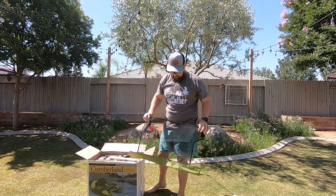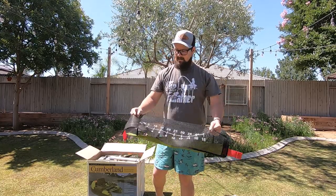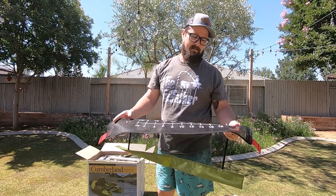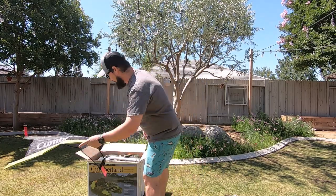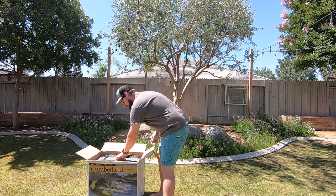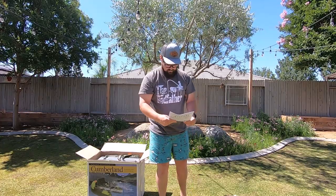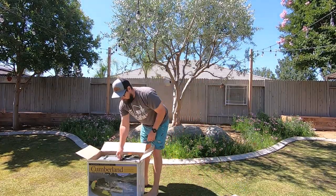So this is gonna be my lap apron, whatever you want to call it. It's got some nice markings on it — inches, centimeters, goes up to 18 inches. I don't know if that's gonna be big enough; I might have to double this thing, we'll see. There's some PVC — I imagine that's gonna hold things on and give it some rigidity. It's been carefully inspected and nicely wrapped.